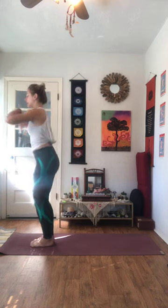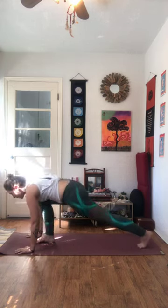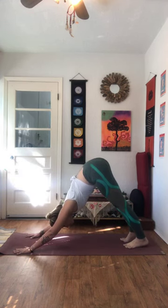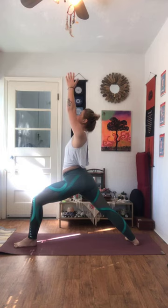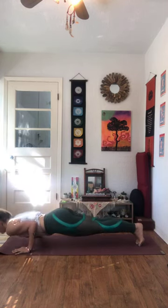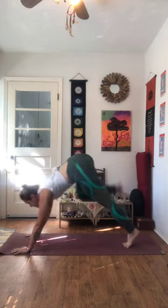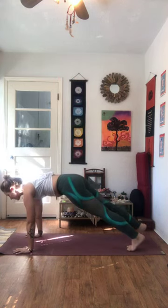Now we'll do three rounds of Surya Namaskar B. Step your toes together, heels about an inch apart. Inhale as you bend the knees, send the arms back and up to the sky — Utkatasana, chair pose. Belly draws in, press the pelvis forward. Exhale, Uttanasana. Inhale, rise. Exhale, plant the hands. Step or jump back to your high plank. Vinyasa. Exhale, all the way back to Ardha Mukha. On your next inhale, the right foot steps through the hands. Back heel drops down. Rise up, Virabhadrasana A, warrior one. Hips are facing the top two corners of the mat. Exhale, as you frame that front foot, step back to your high plank. Vinyasa. Next inhale, left foot steps through. Back heel drops down. Rise on up, Virabhadrasana A, warrior one. Exhale, frame that front foot, step back. Vinyasa.